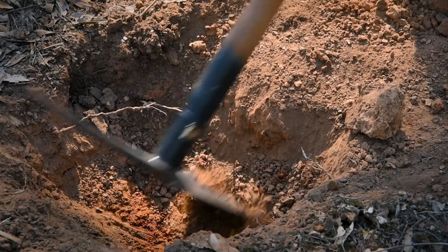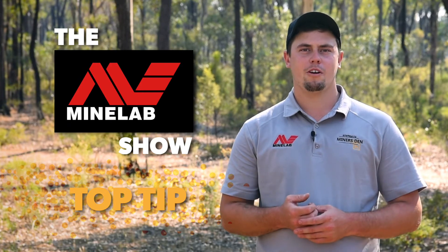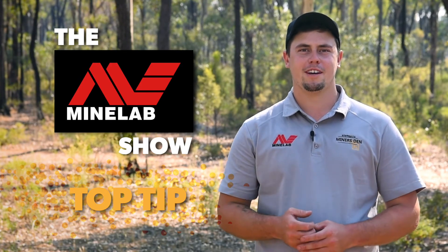So there you go guys — if you're just starting out prospecting with the Equinox 800 and the Minelab Goldmonster 1000, you can use your smaller picks, they're more suited to you. As you progress up to the GPX 5000, the SDC 2300 and the GPZ 7000, a bigger pick is the way to go. I'm Locky from Miner's Den Bendigo, and that's been tonight's top tip on the Minelab show: how to choose the right pick for your detector.